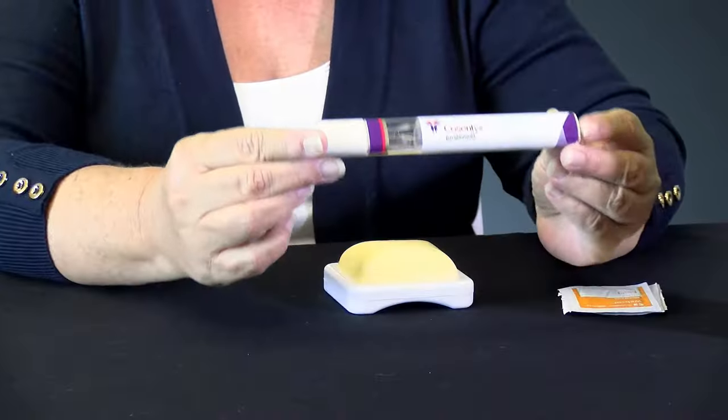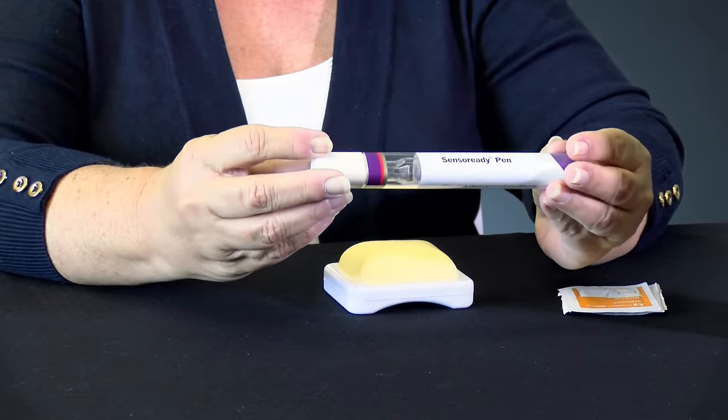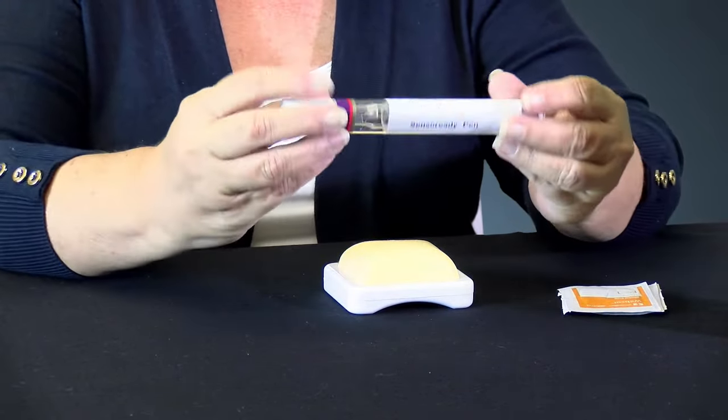Hi, today I'm going to teach you how to use Cosentix. Cosentix is one of our new biologics and it comes in an auto-injector pen. It's called Sensoready, that's the name of the pen.